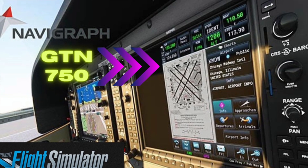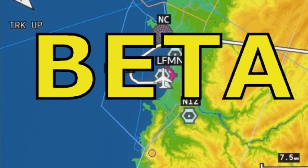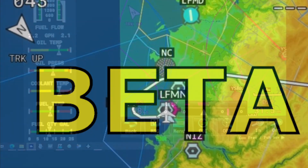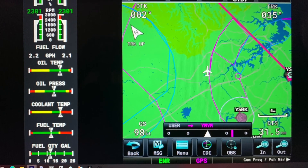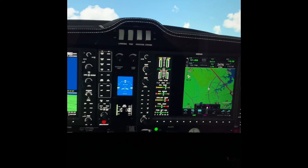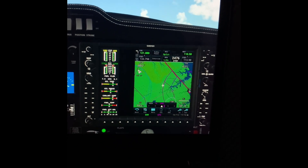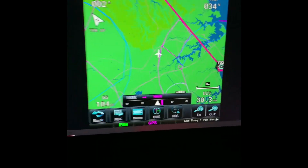Welcome back to Smart Sim Tech. Today I checked out the new PMS50 Garmin GTN 750. It's available for free in a beta version — I'll put the link in the description below. They've teamed up with Navigraph, so you've got all the latest maps, data, and charts integrated, and it's now available in Microsoft Flight Simulator 2020.